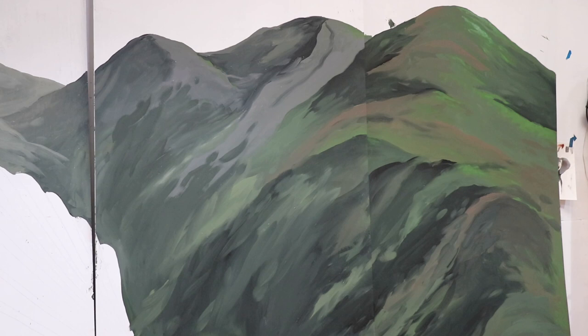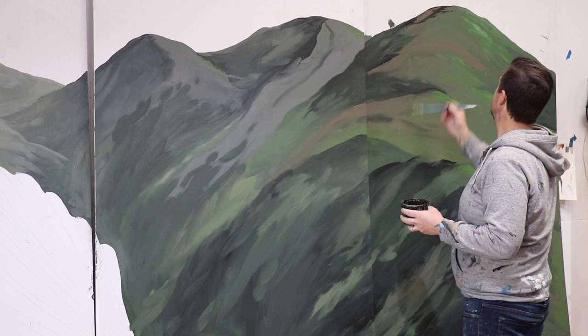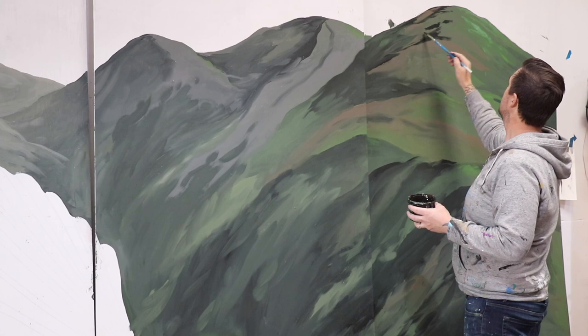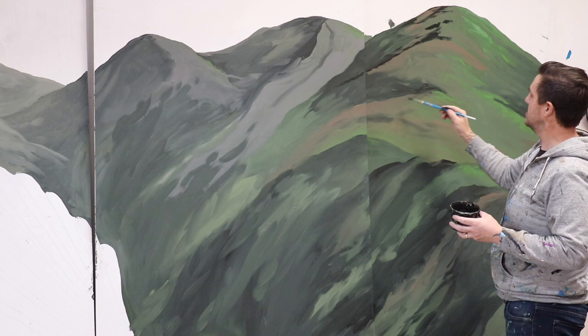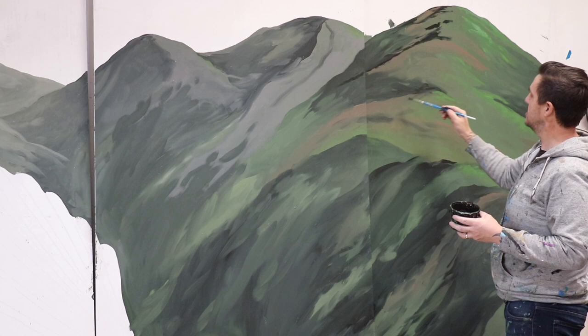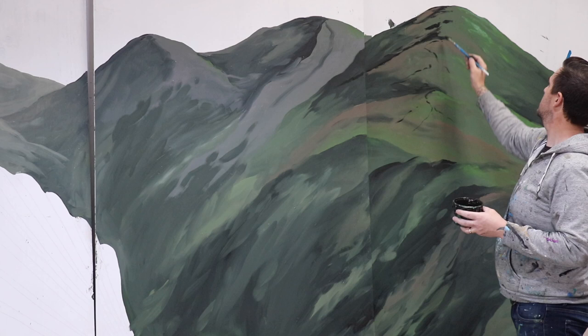Just adding a little bit more. There'll be a little bit of a shadow behind the hill as well. See as it comes down there's like a ridge. You can sort of bring it down — like that.